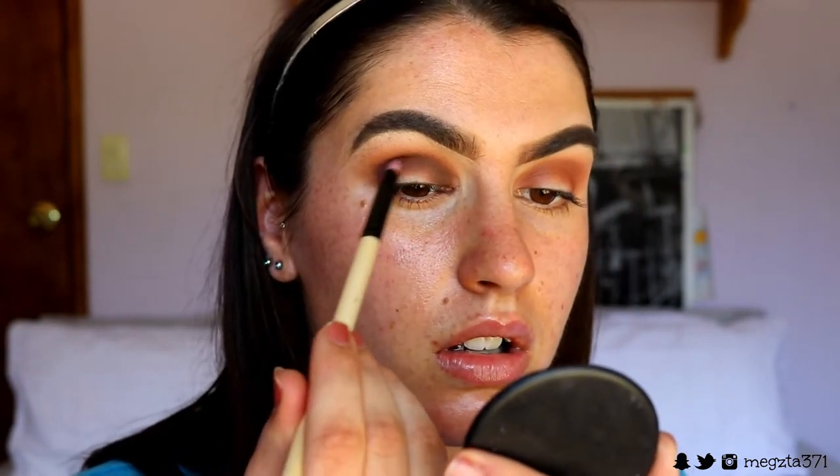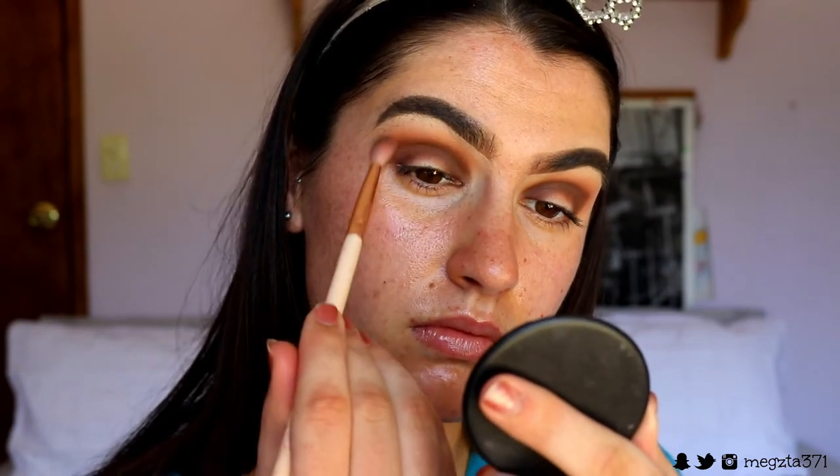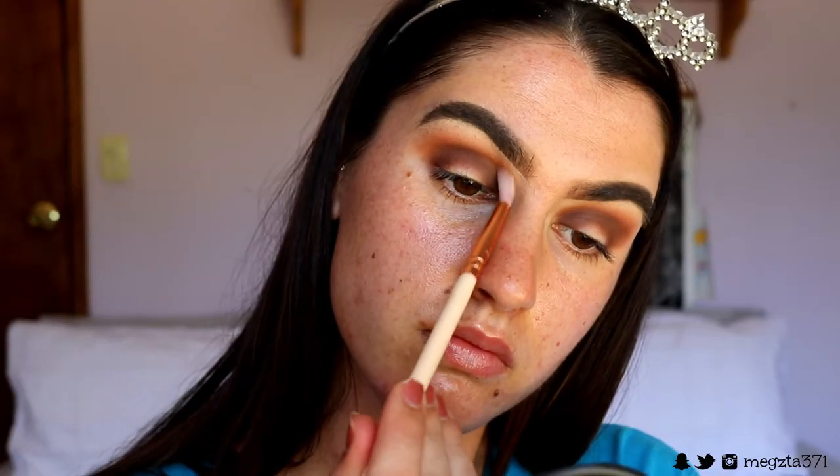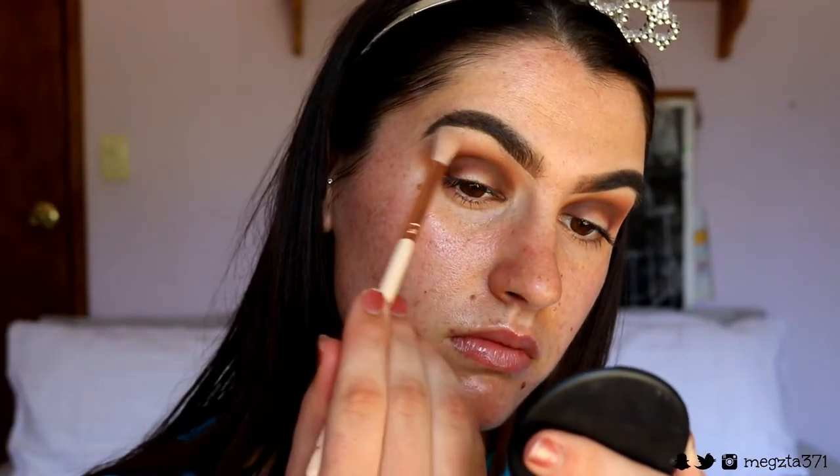Like we've been doing throughout this whole eye look, I go back in with the previous shades and blend out any harsh lines so there's a nice soft gradient and it's nice and smoky.